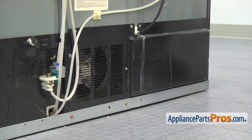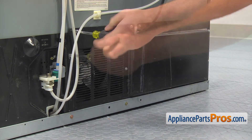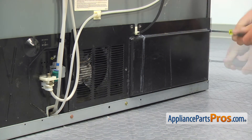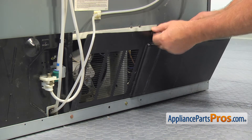Let's begin with removing the rear cover panel. Using the quarter inch nut driver, take out the screws holding the panel, slide the power cord off the cover panel, and pull it out.